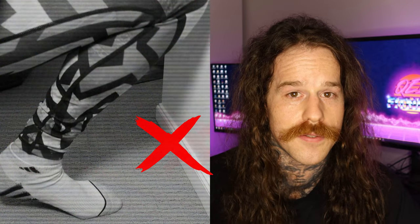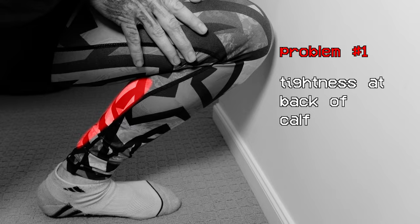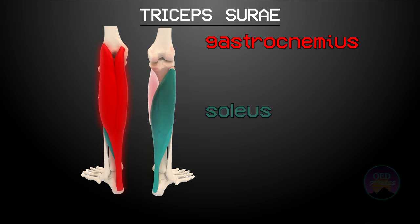If you can't, you are likely feeling it in one of two places. The first is a pulling sensation at the back of your calf, which just feels like a muscle being stretched. Your calf is comprised of two muscles: the gastrocnemius and the soleus, both of which make up the triceps surae.